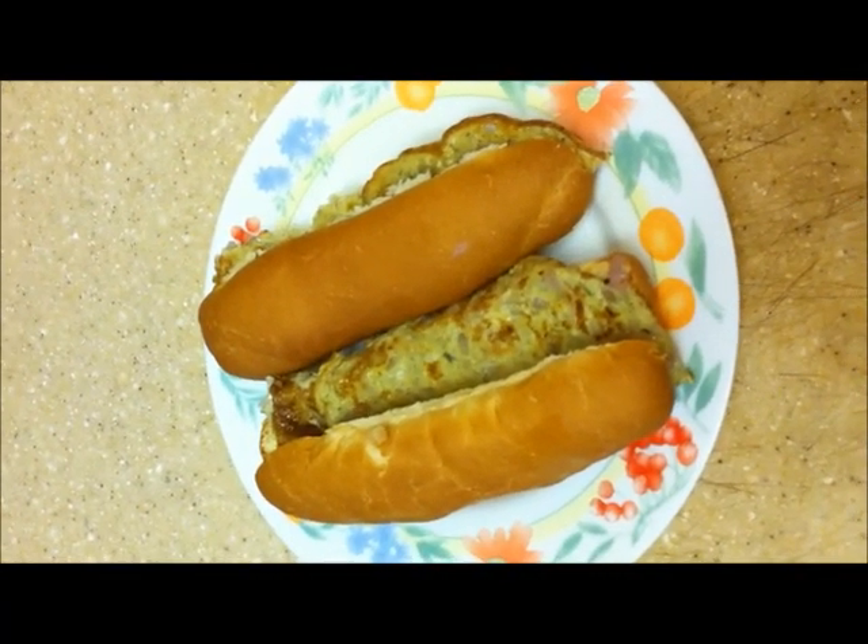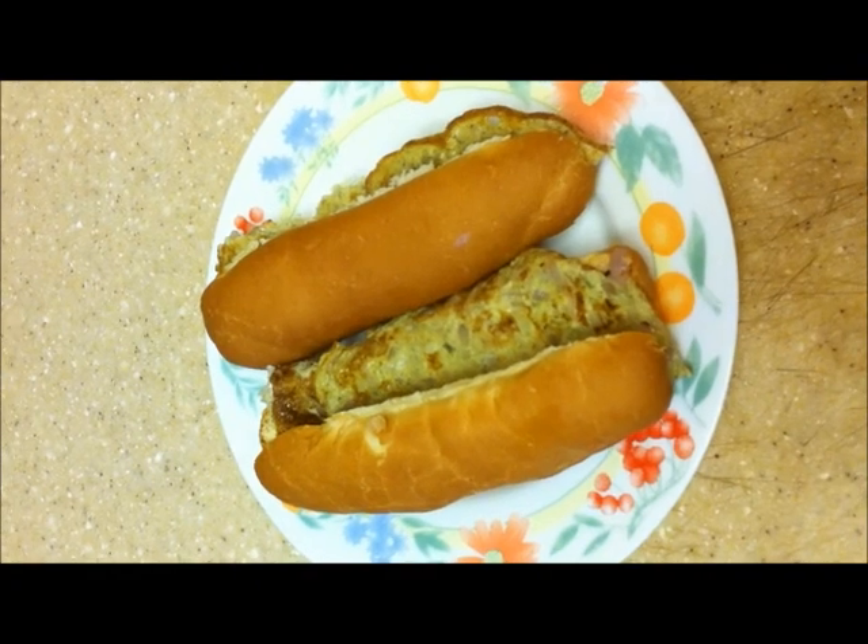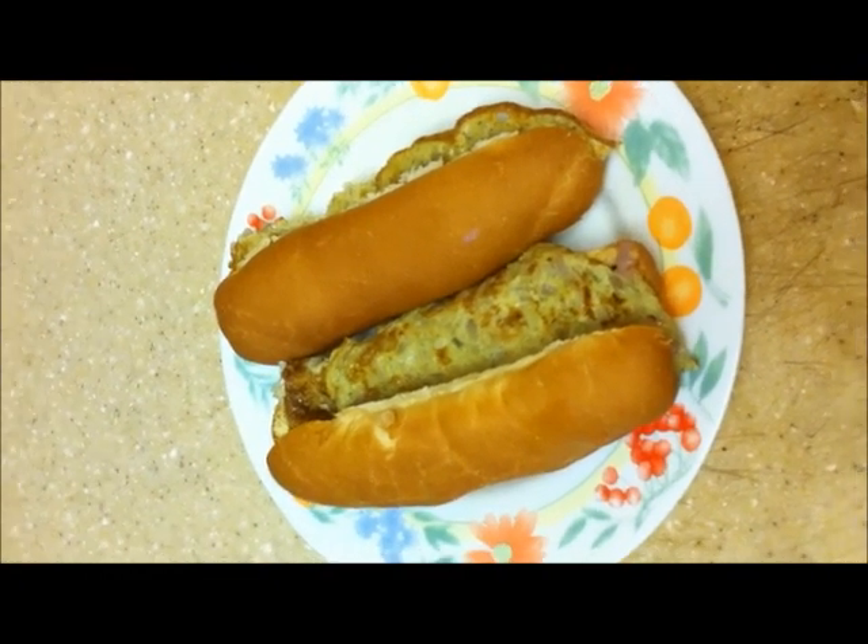Now the egg sandwich is done and we can eat it as a breakfast or snack. Thank you for viewing.